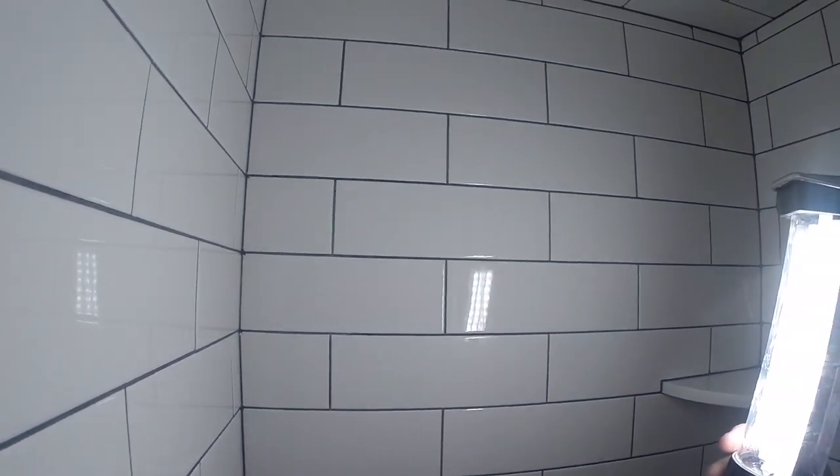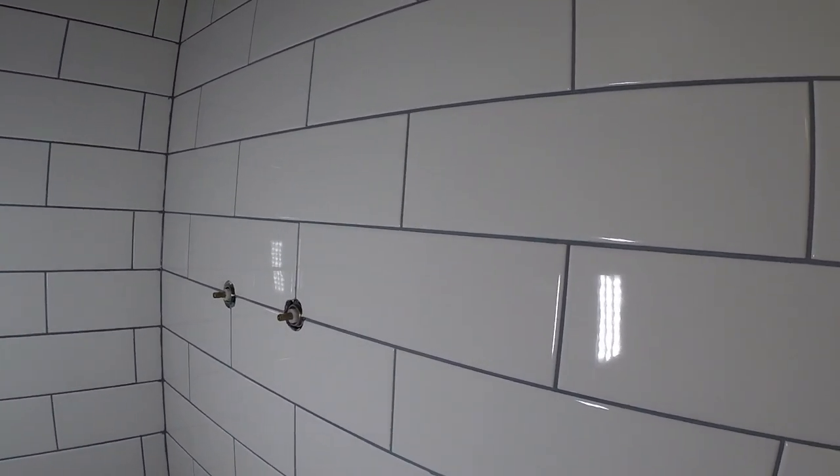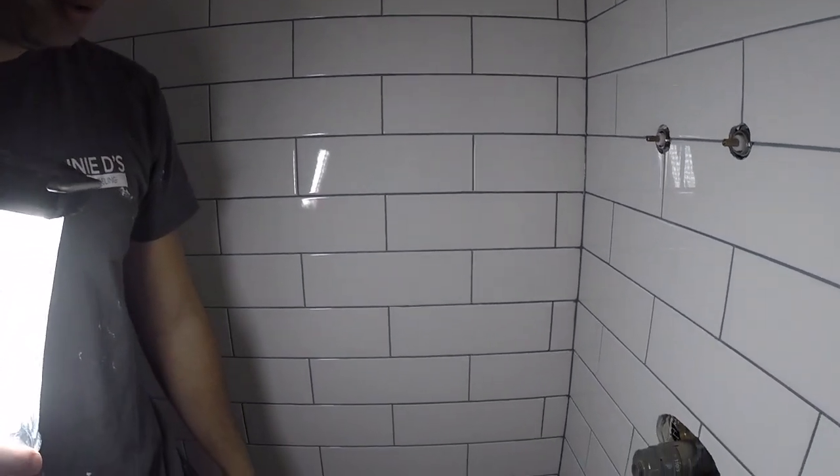Everything is siliconed in with Laticrete lattice silk. The shower system is waterproofed. We flood tested it, made sure there are no leaks, so we're good to go on this one.